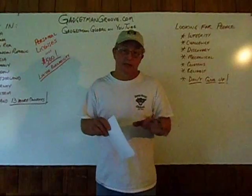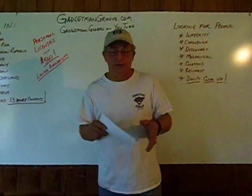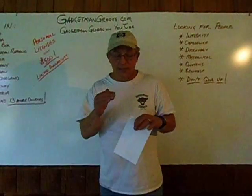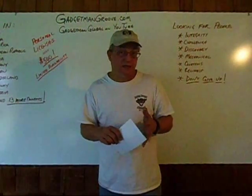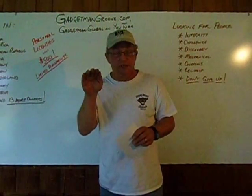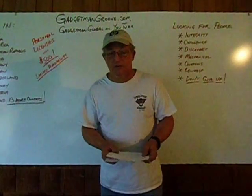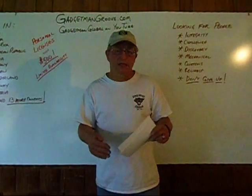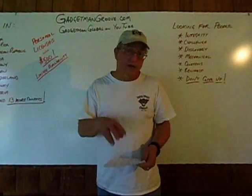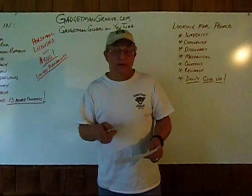What the Personal License Program includes is a training DVD that I produced — it may not be the most professional, but it does get the job done. It also includes a training manual that breaks it down into the science of it. And there's a document section on gadgetmangroove.com — go to the Gadgetman Land tab and there's a document section there. Feel free to browse that information as much as you like. There's a white paper there on the Gadgetman Groove that goes into great detail into the science behind it and why it has these effects on the engine, and also how the ECU, or the Engine Management System, responds to this modification. Do your due diligence, find out what's going on.